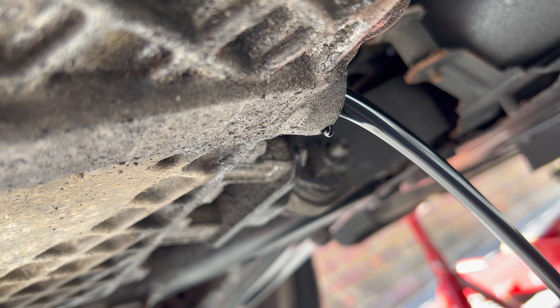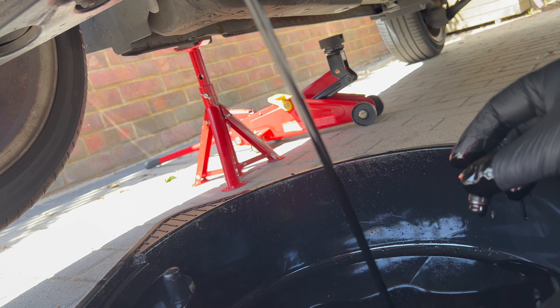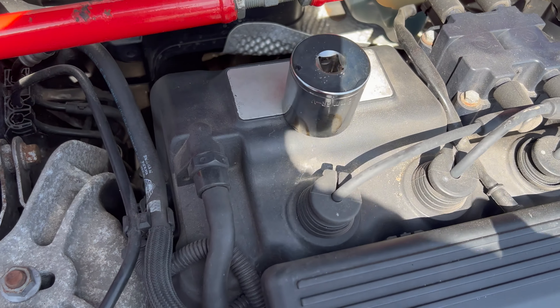There we go — that's pouring out into my catch pan and I've not spilled any on the drive. While the oil's draining, we're going to move on to the oil filter.